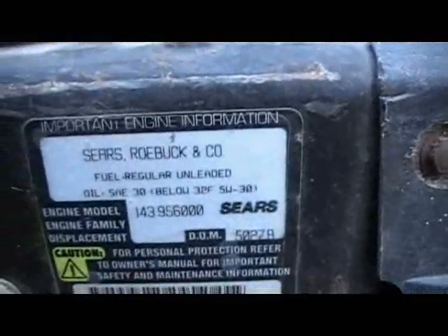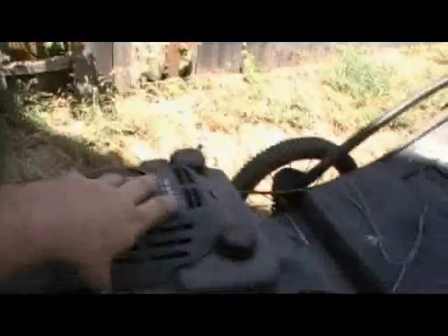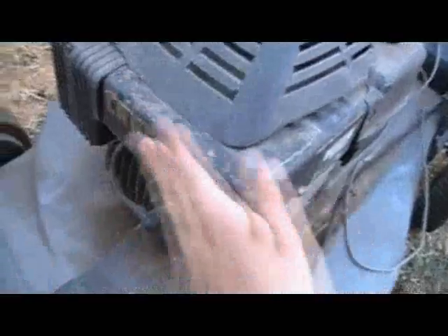It's a Sears and Roebuck. Unfortunately, I do believe it's a Tecumseh from the smaller pull start and all the plastic and the smaller fins. But chances are it's probably a decent Tecumseh. The older ones are actually pretty good, but still when they break you can't get parts.